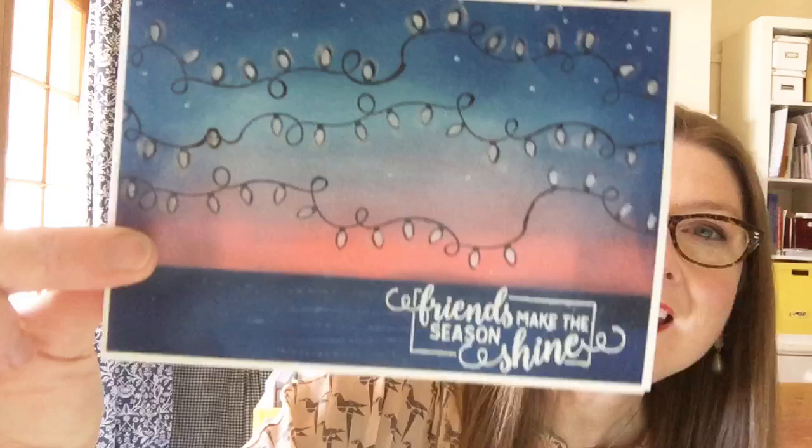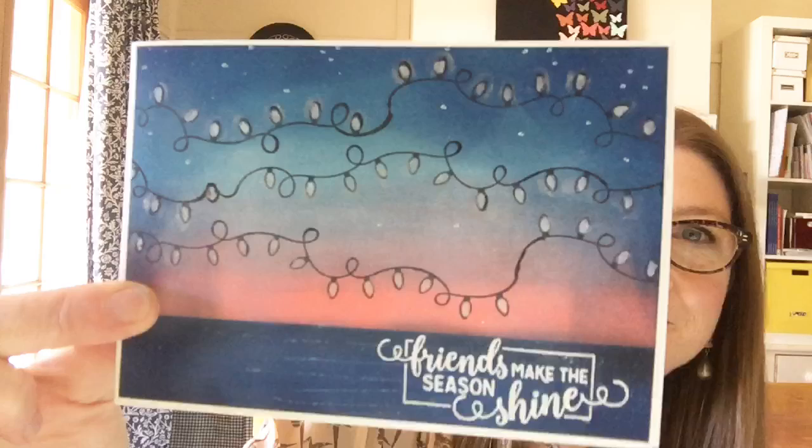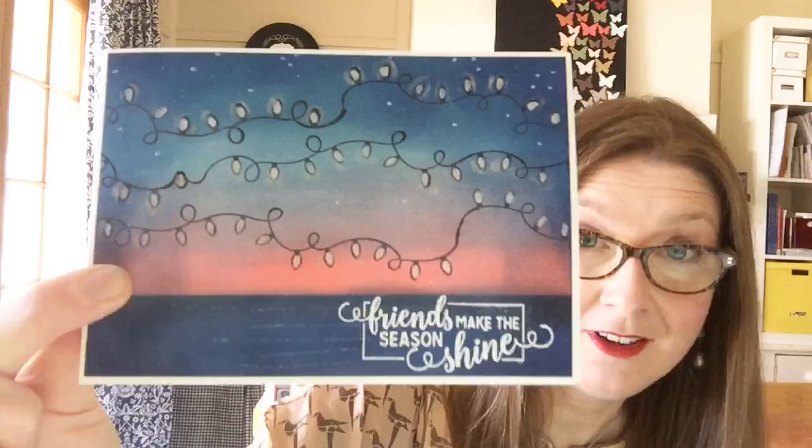Let me share with you the Christmas card that we're going to be making. You guys have to tell me whether it feels Christmassy enough or not — it's not traditional. It's using a fabulous set called Making Christmas Bright. It says 'friends make the season shine,' and it is very, very summery. It's beachy, and it's got lots of shimmer on it.